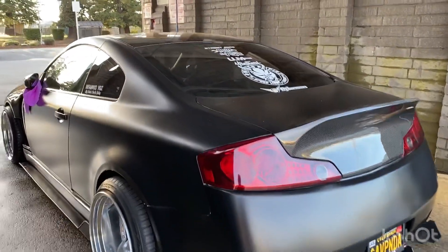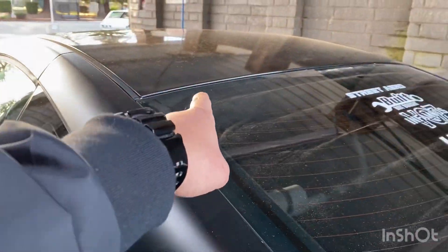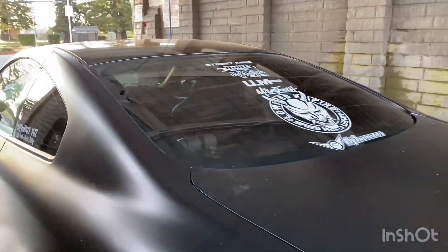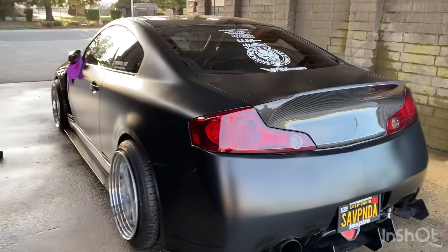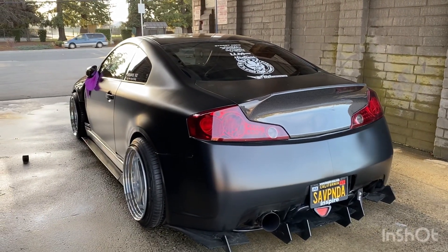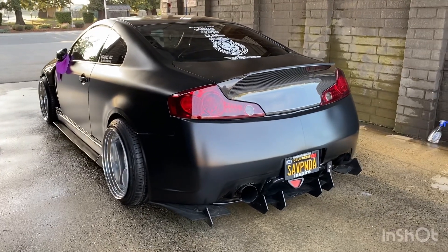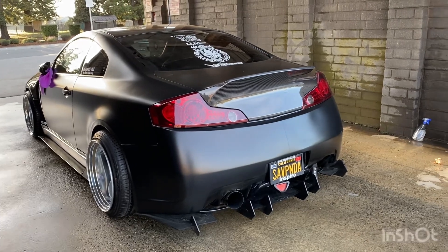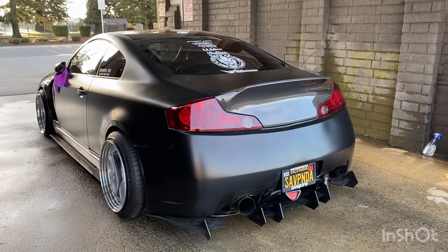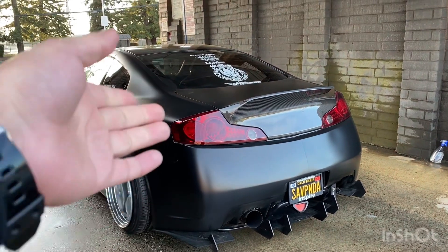I'll give you guys a little hint — I'm missing my roof spoilers. That's the only hint. I'm letting you guys know I took it off because I got to install something. But yeah, I hope you guys had an amazing New Year's with your family and loved ones. Thank you guys for watching this video. I hope this video helps out any of you that are into this look.